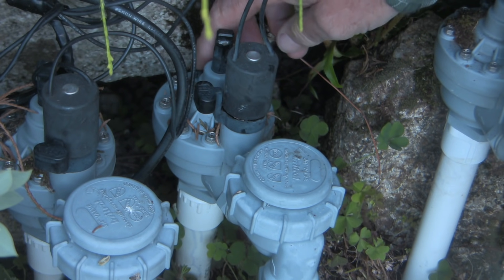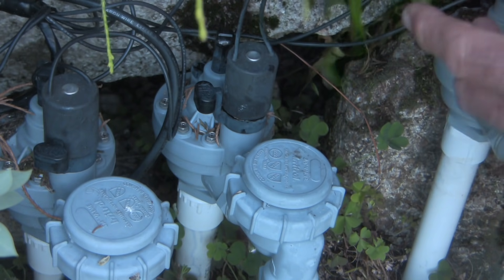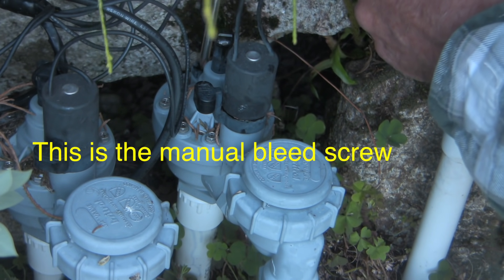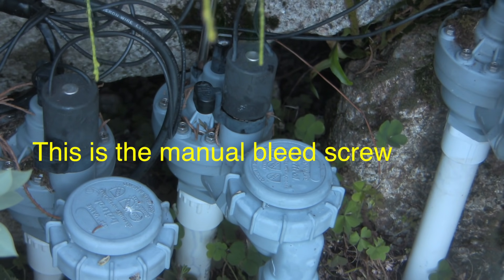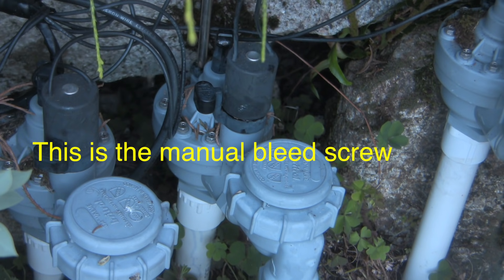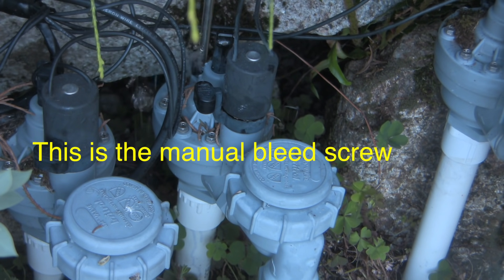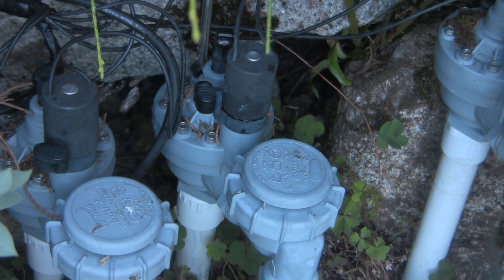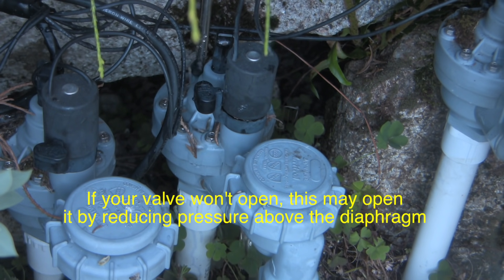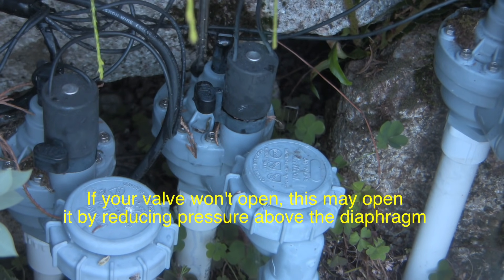With the system pressurized, the first thing I'm going to do is undo this manual control valve right here just to try and flush the system out. You don't want to undo this all the way because you can have water everywhere — remember we're pressurized. I'm just going to flush this out; the idea is that if there are little rocks or debris or stones in the system, it may help to dislodge them.